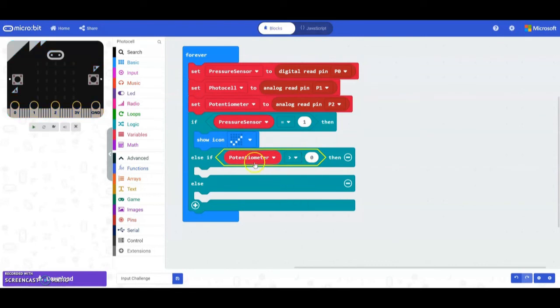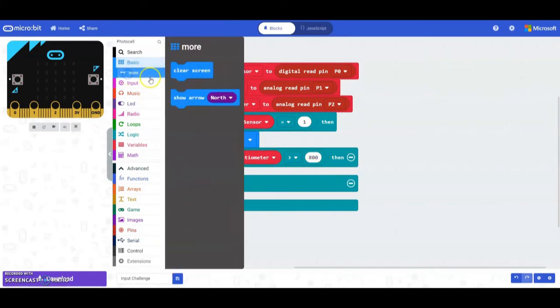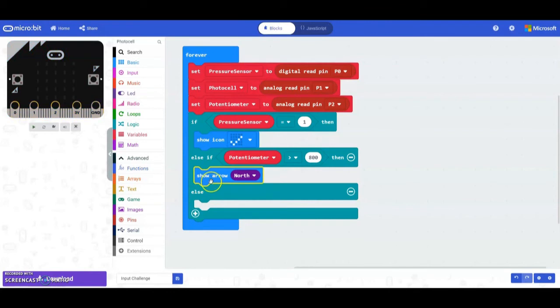If we are turning the potentiometer to the right, the value goes up, so flip the comparison to greater than. If the potentiometer is greater than 800, something should occur. The outcome is to display an arrow to the right. You can draw an arrow on the LED screen, or use a show arrow block and point it to the east. Testing: if we change pin 0 to 1 we see the check mark, and if pin 2 is greater than 800 we see the arrow to the right.